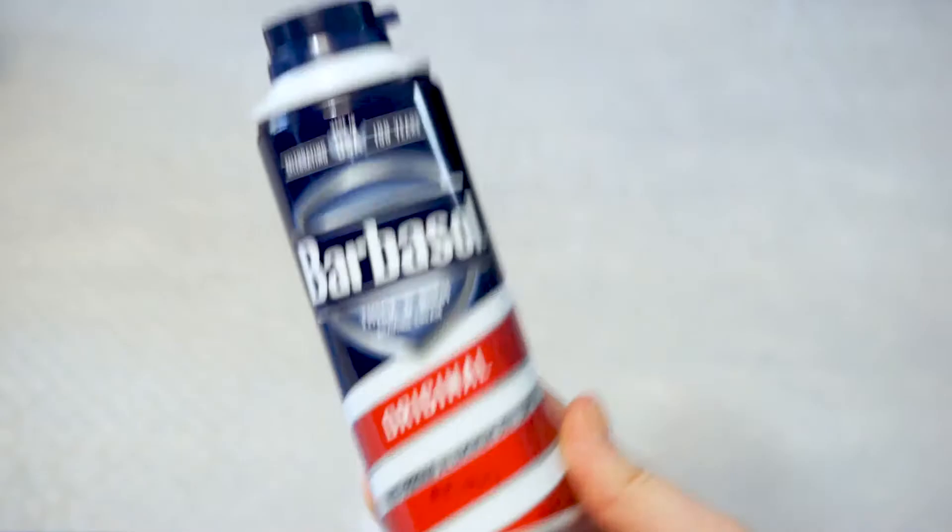You'll also need shaving cream — I used three half-ounce cans. Something to swirl the dye, like a plastic comb, hair dye brush, or a ruler — all work great. Gloves so you don't stain your hands, and something to cover your workspace. I used trash bags that were just cut open.